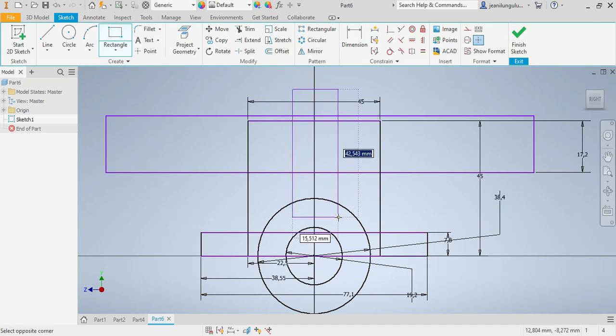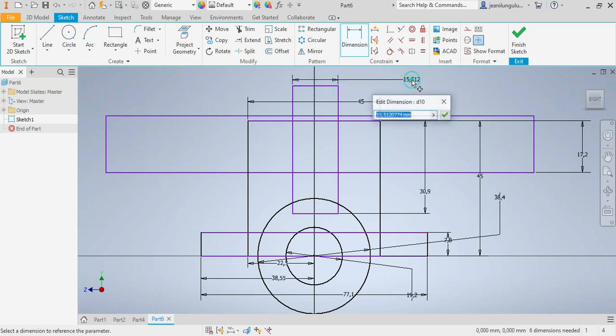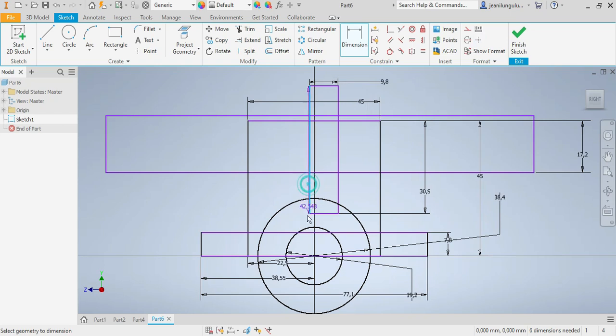Now I need this rectangle here. From there up to there that needs to be 30.9, and the size here needs to be 38.9 as well. I need to make sure this one is also half of 38.9, positioned at the middle.